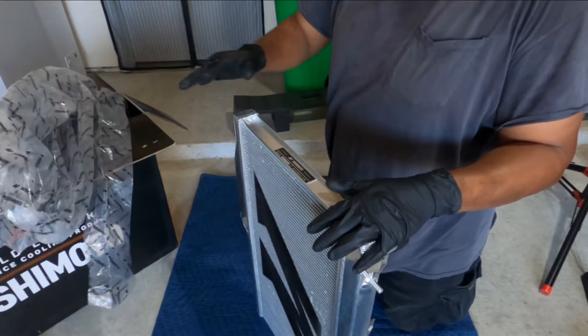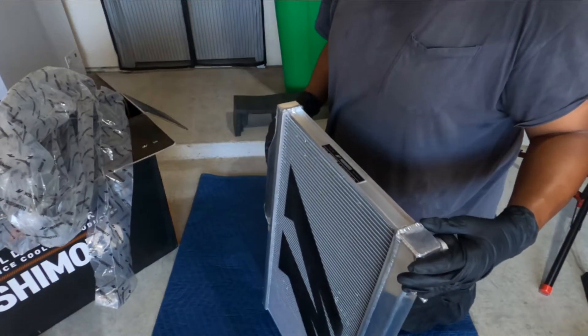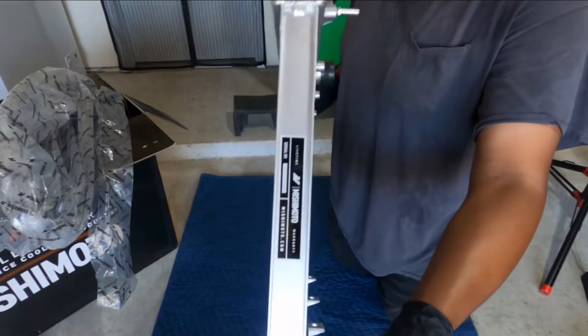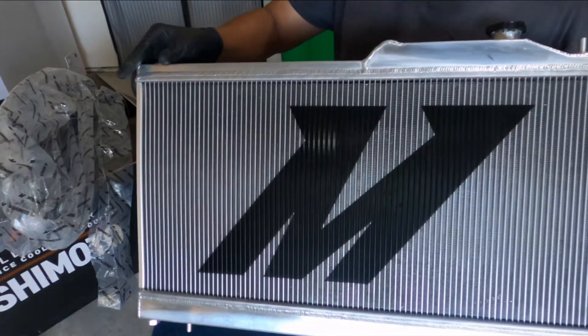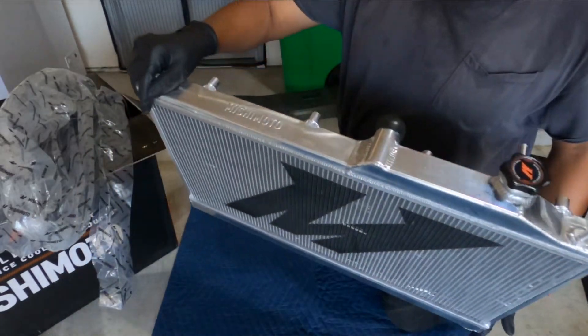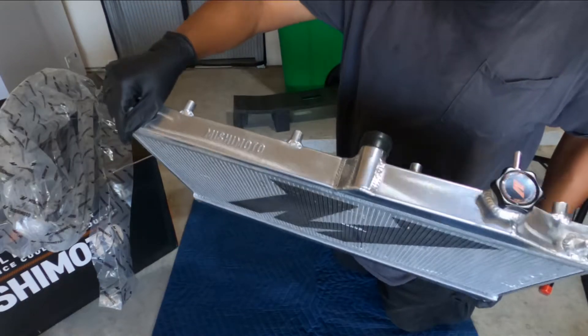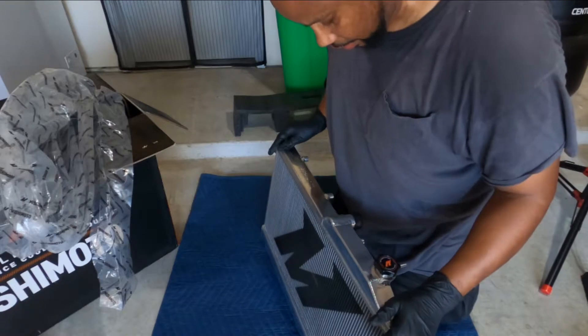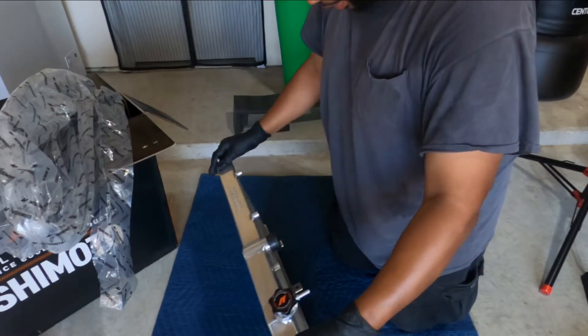I'm gonna save all of this because we'll put the old one back in for comparison. Here it is — the Mishimoto radiator with the big 'M' on the front. Not that anybody's gonna see it, but it's there. That's how thick it is — we'll do a comparison of what it looks like next to the old one once we get it out.